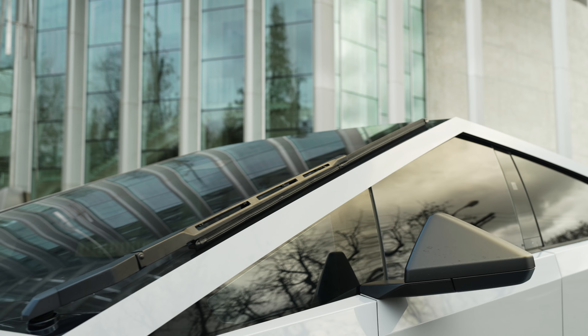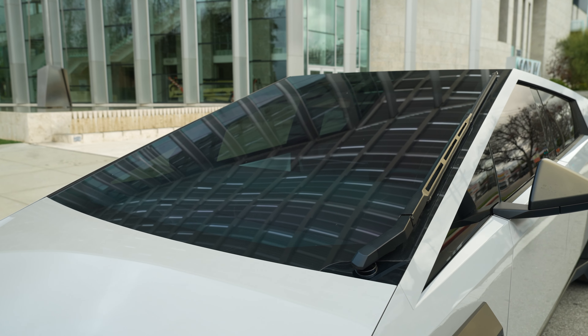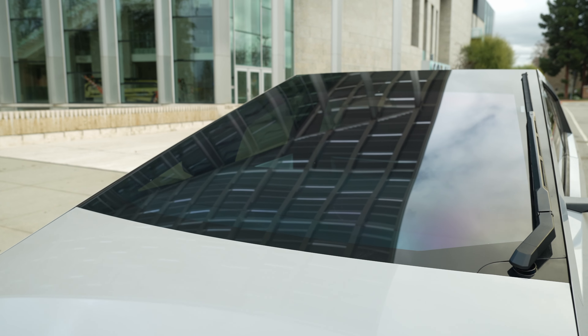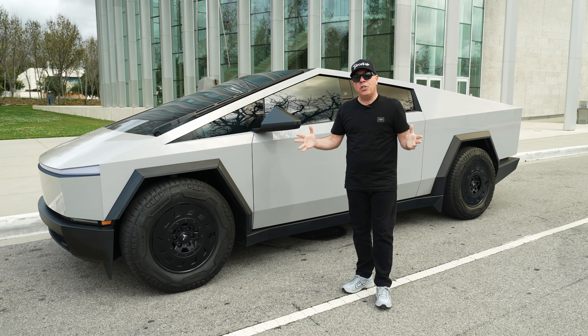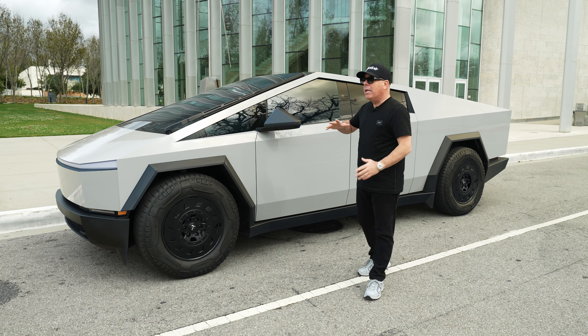The unique thing about the TCT wheel is that you can enjoy it two different ways — with our aero covers on, as you see them right now, or you can pull them off and enjoy the unique look of the wheel underneath. It's like two styles in one, which is super cool.